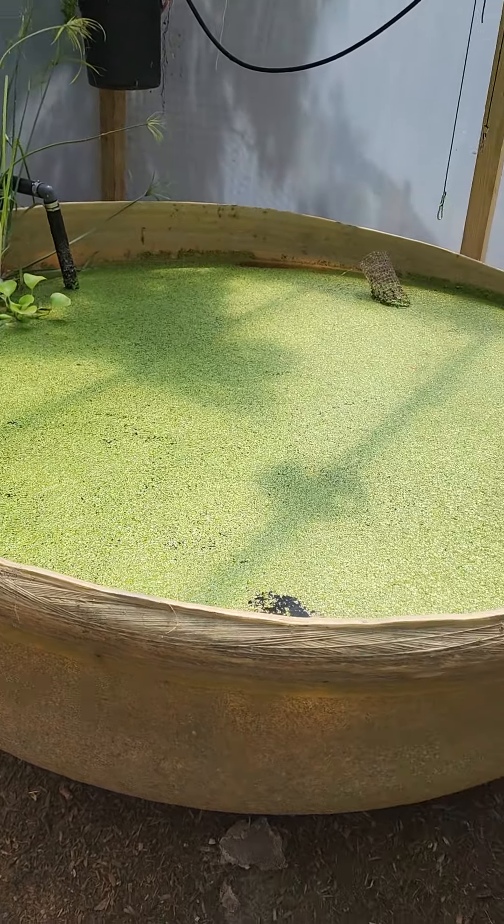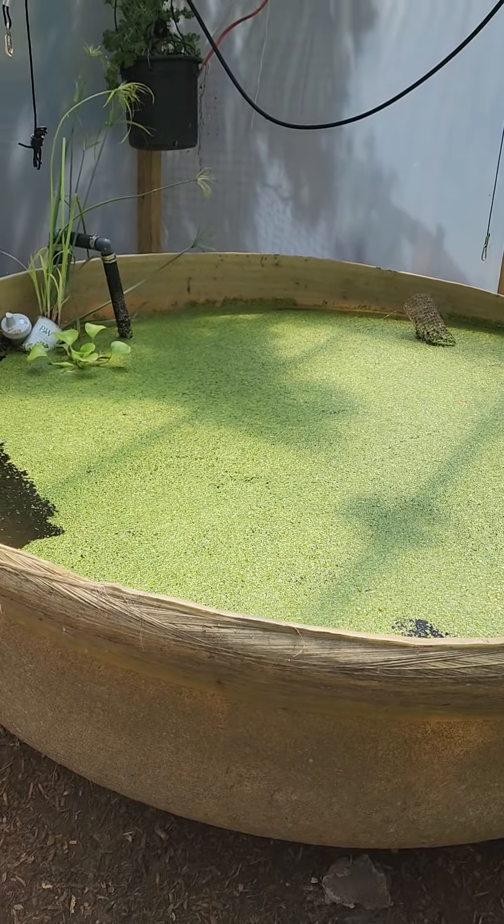Check out our next video when we feed the duckweed to the koi. Have a fantastic day — come on back and subscribe!